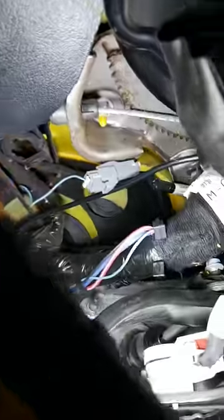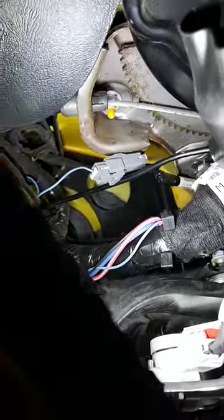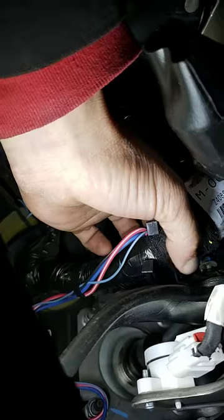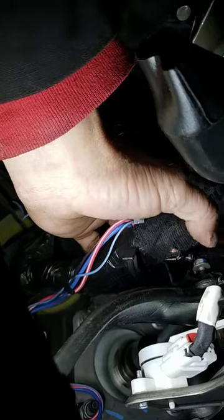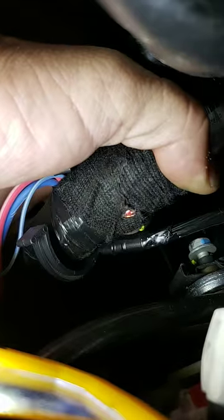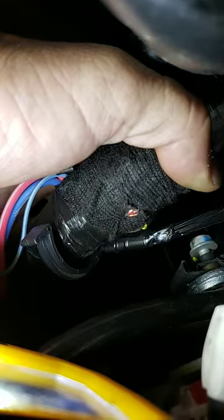I thought right away it would be aftermarket stuff — that's what I was expecting to find. However, what I ended up finding is what I believe to be a factory defect. Over here where this harness is, there's a small bracket up here right by the brake light switch. You can see where it's slightly rubbed through, but that's only one possible place it can cause the issue. The other spot might be a little difficult to show you, but I'll try.